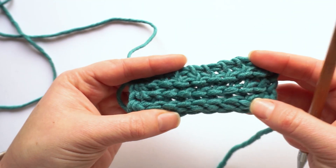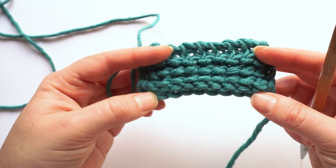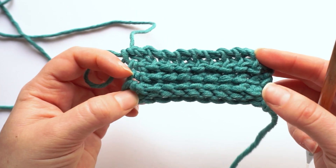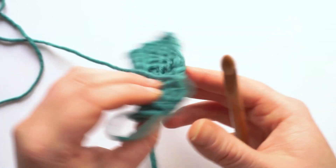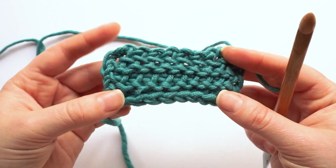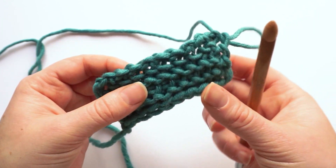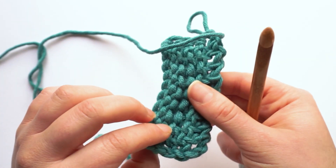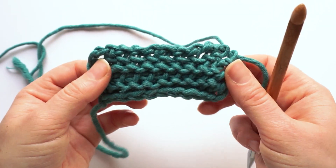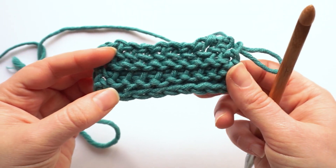On the back of the work we have these horizontal bumps — this is actually the front of the reversed stitch, which we will learn in a separate video. As you can see, this fabric doesn't curl, because the purl stitch creates a pretty even distribution of loops on the front and on the back of the work, so you don't have to worry about curling when using just purl stitches.